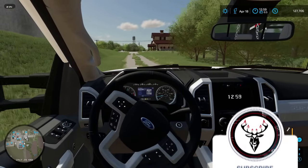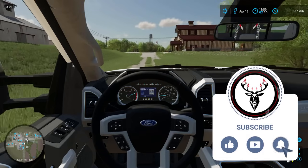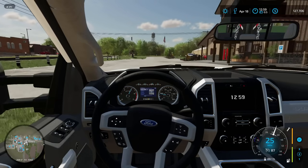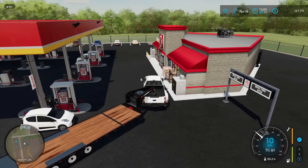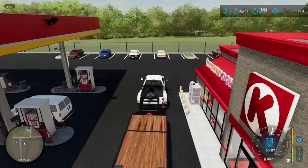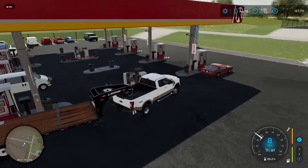If you guys are new to the channel and haven't already, please consider smashing that like button and possibly subscribing down below. Bucked Up Customs is one of the newest parts of my channel where we take broken and rusted metal and turn them into some rolling works of art. With road travel taking about three hours, I'm going to fill up at the pump real fast and then get on my way so you guys will see us when we get to this farm.